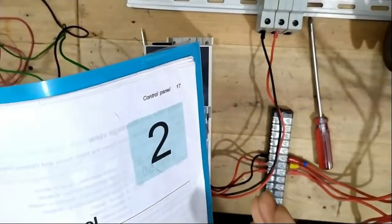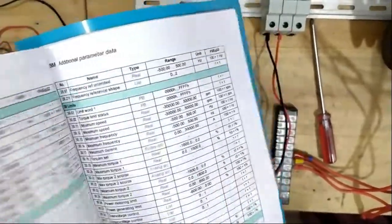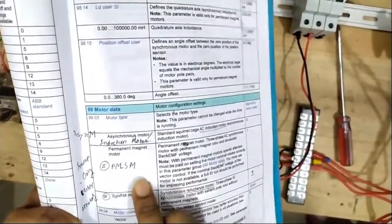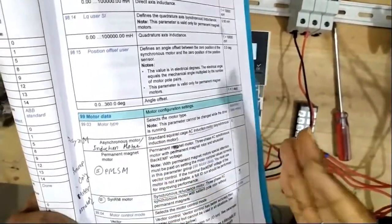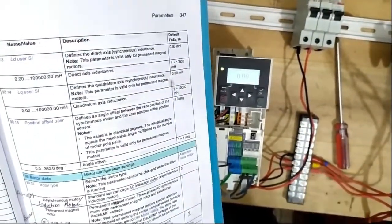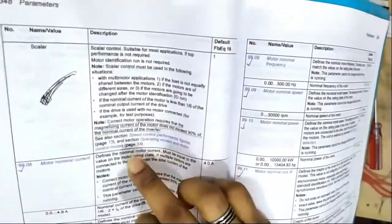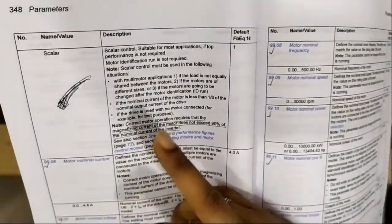Now I'm going to the motor data parameters. The 99-parameter group is the motor data or motor parameter. This can be set as permanent magnet synchronous or asynchronous type motor — all kinds of extra facility are given in the ABB VFD. This 99-parameter group includes motor data such as nominal current, rated current, and the motor control mode.